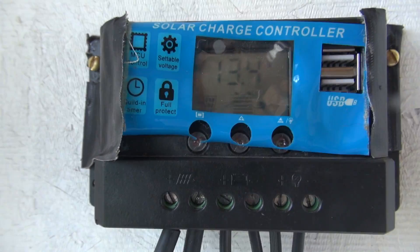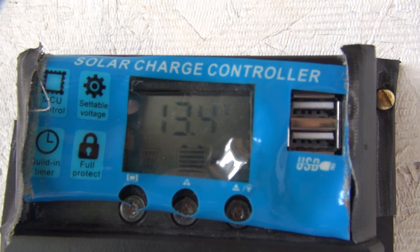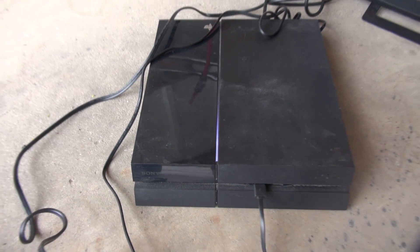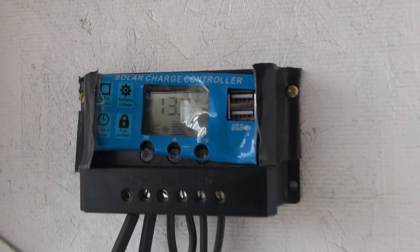With just one solar panel and one 12-volt battery pack we're getting quite a bit of draw, because we're using this inverter to power a PlayStation 4 and a TV — as you can see, everything is solar-powered. You can see the cables going into the inverter and the inverter going into the controller.